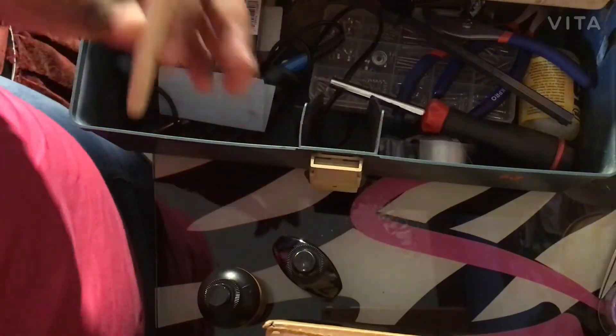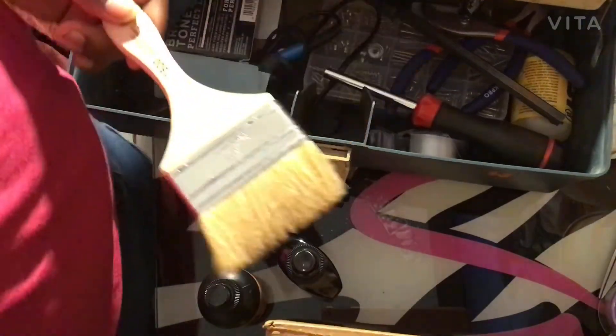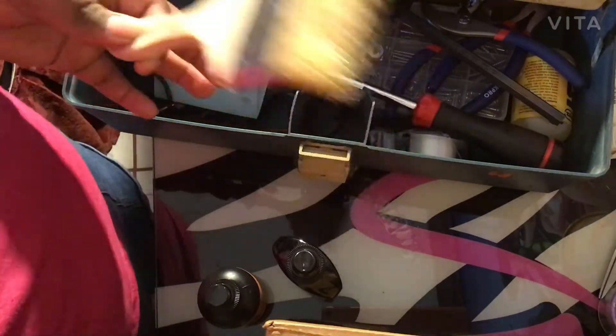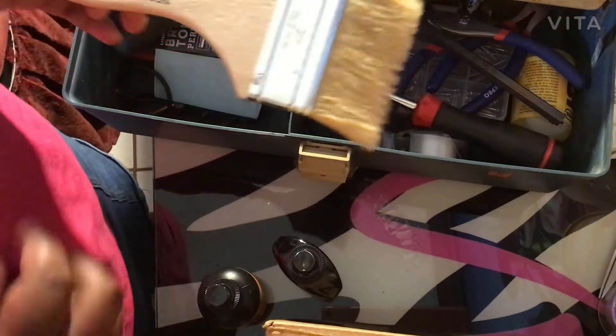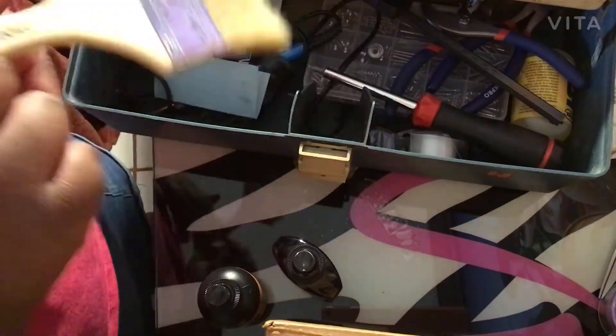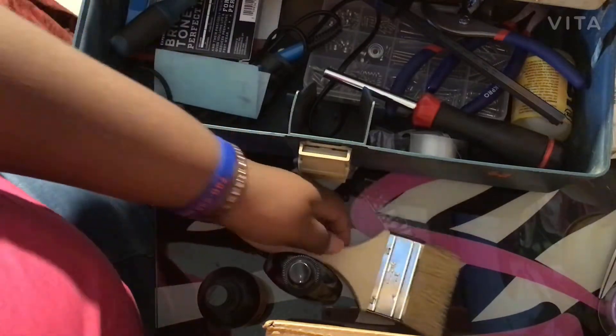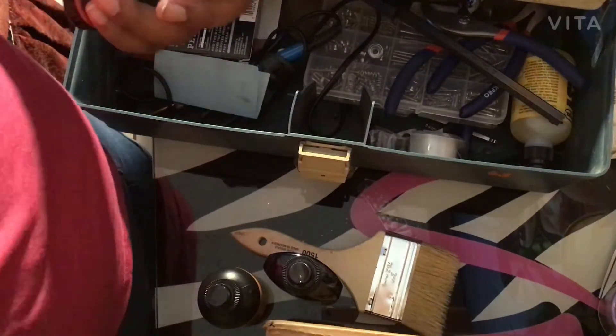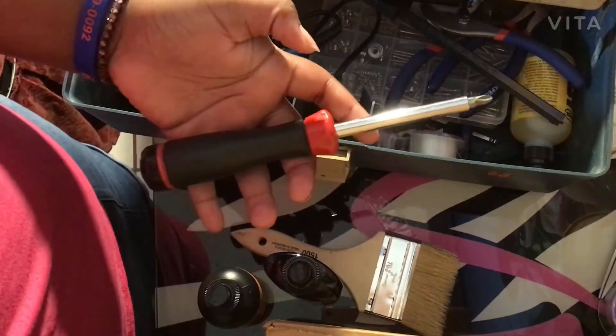We have a paint brush. When I'm polishing my frets with steel wool, I cover up my pickups, and then as I go I use the brush to brush off the steel wool shavings that are left. We also have a screwdriver.